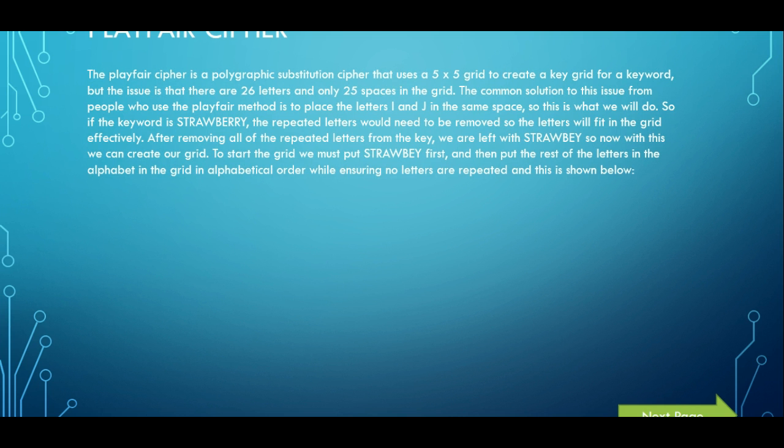The problem with this grid is obviously because it's 5x5, there's only 25 spaces. But you need to put every single letter in the alphabet in that grid and there's 26 letters. So usually what people tend to do when using the Playfair cipher, they put I and J in the same space. We will also follow this, so we will be filling in all 25 boxes.